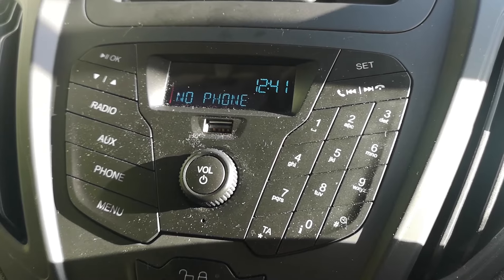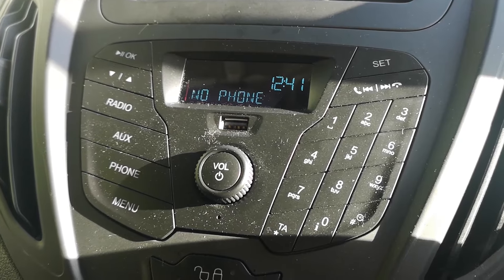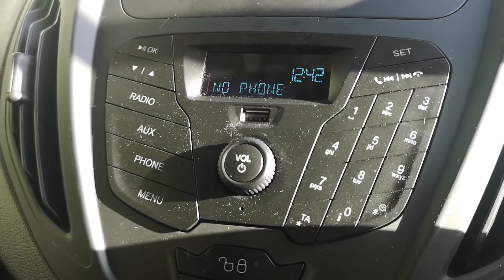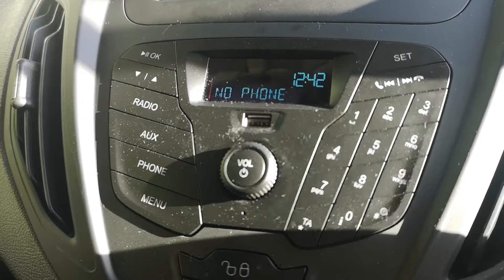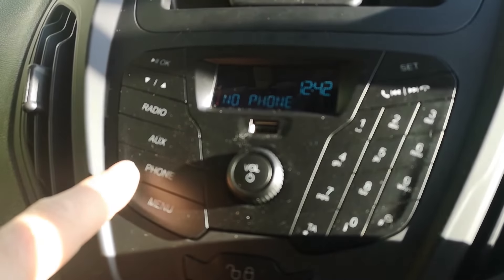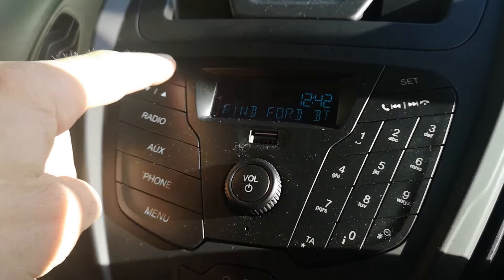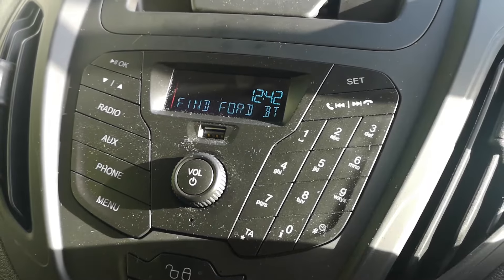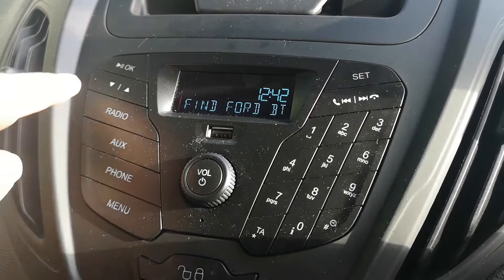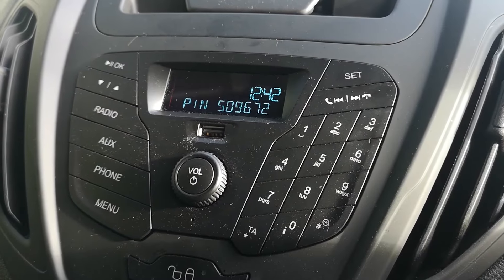Hi guys, welcome to this video. This is going to be on adding a phone via Bluetooth to your Ford Transit, or similar models with the same headset. As you can see it's got no phone connected. The ignition is in position one. Go to phone menu, add device, push OK. With Bluetooth on on your phone, it says 'Find Ford BT', push OK. Then it says enter PIN, and that's the PIN that comes up on screen.